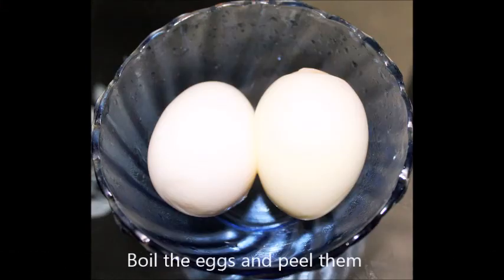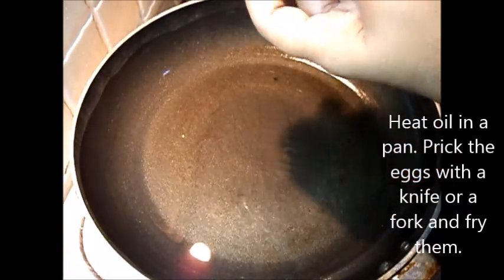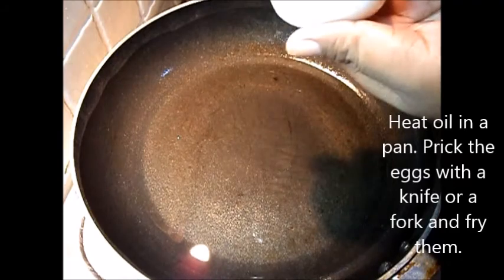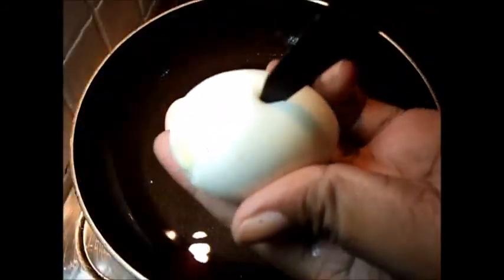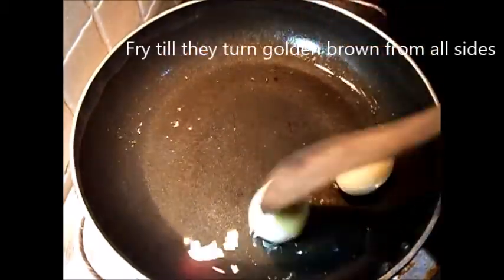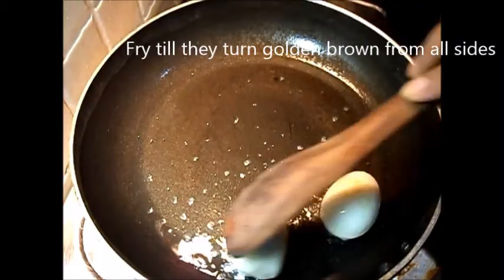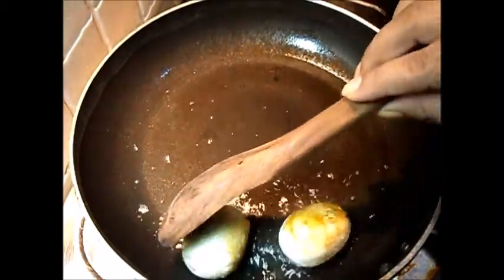Take the boiled eggs and peel them off. Heat oil in a pan and prick the eggs with a knife or a fork and fry them till they turn golden brown from all sides. Take them out on a tissue paper and cut them into halves.